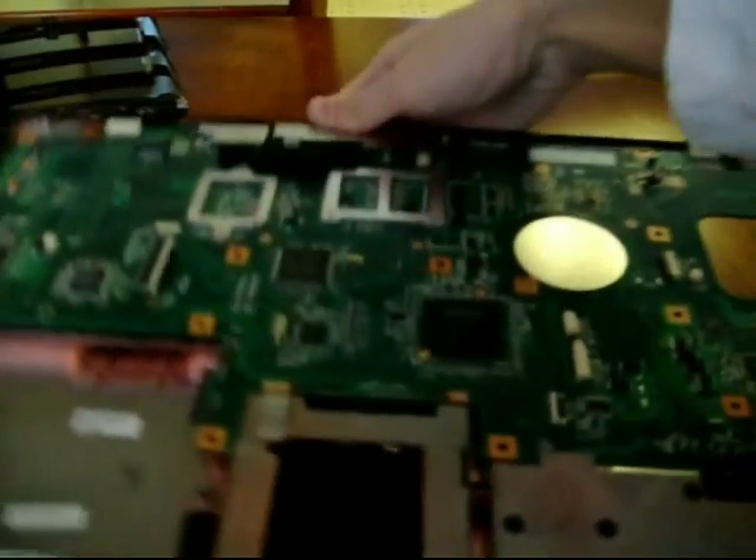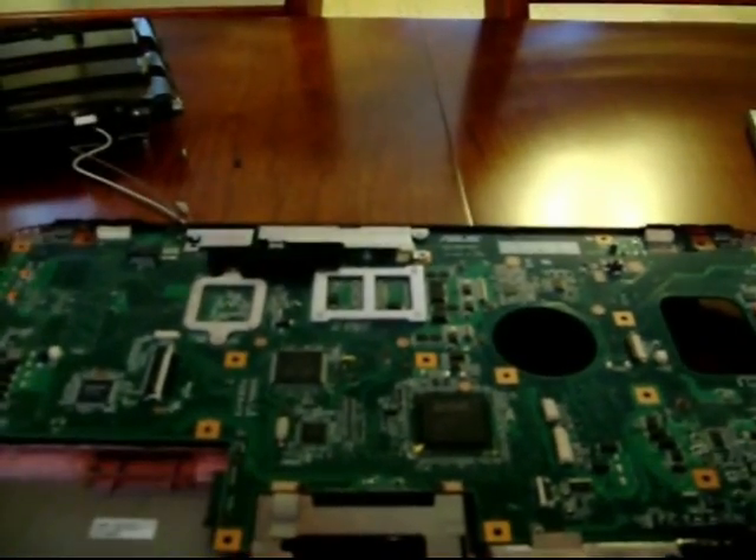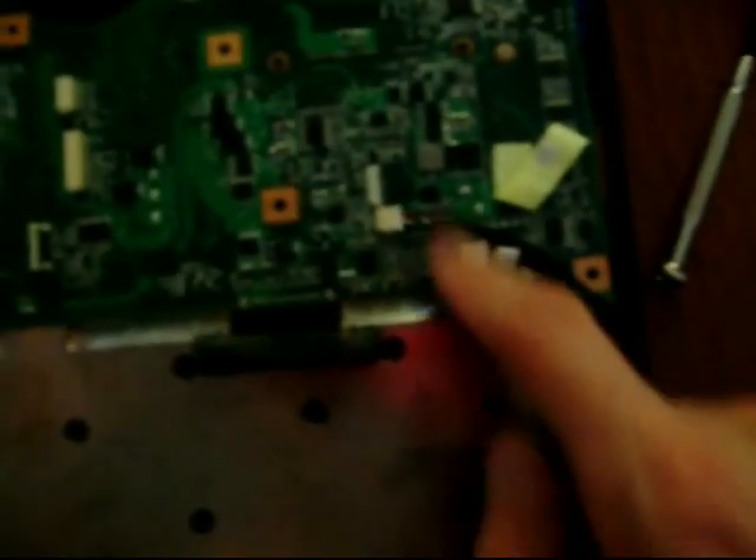Now we've got the back of the motherboard totally exposed. Next thing you'll want to do — you'll see here's the battery compartment, and this little black flap you can either take off or just pull it up, it's just blocking the pins for the battery. Otherwise you won't be able to get the motherboard out. Additionally, this little piece of tape here — pull it back. And these two connectors here you're going to have to undo.